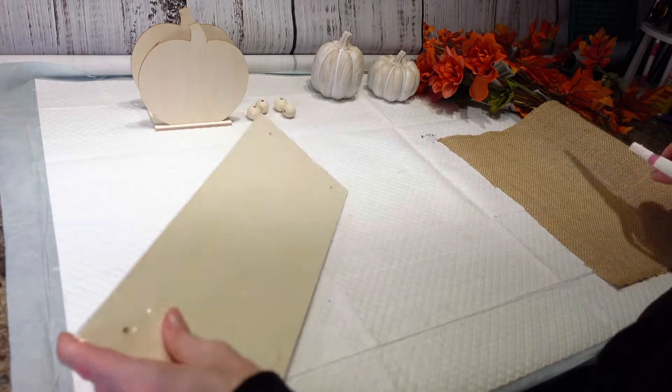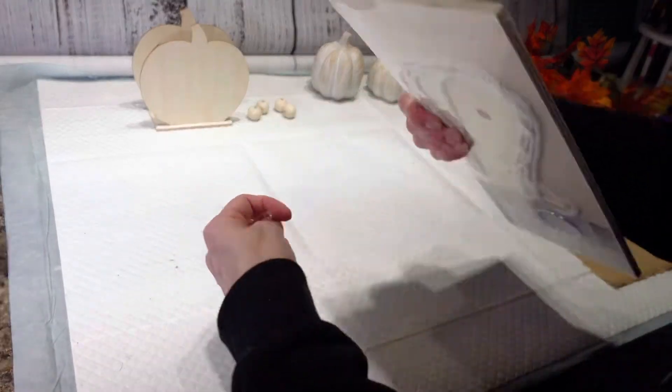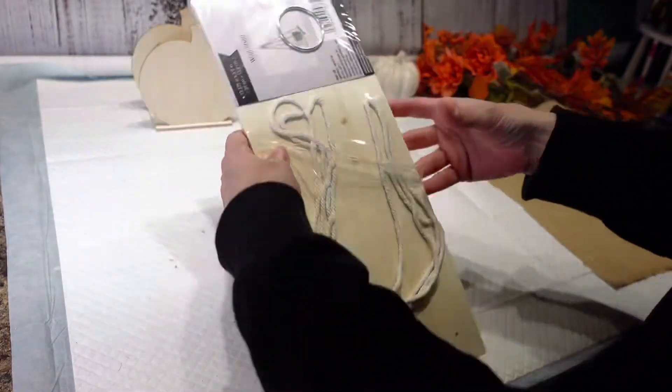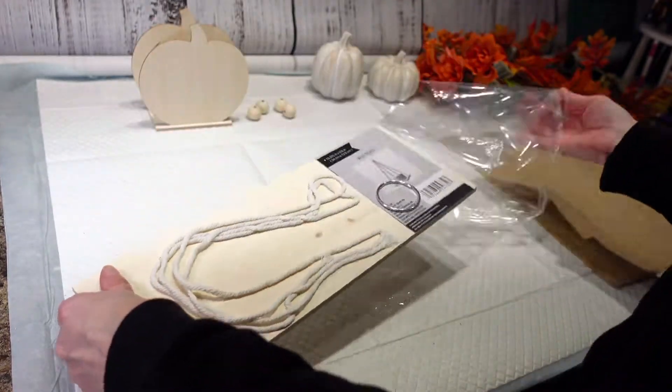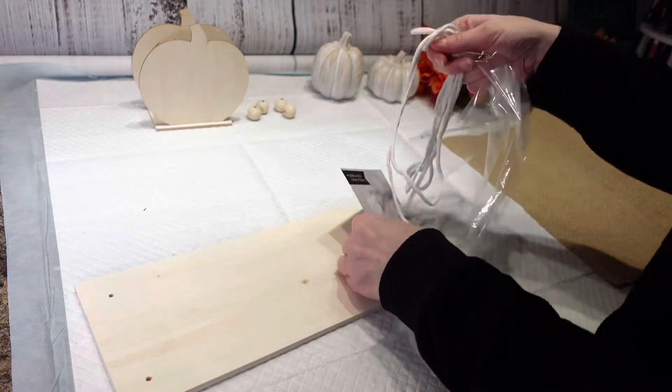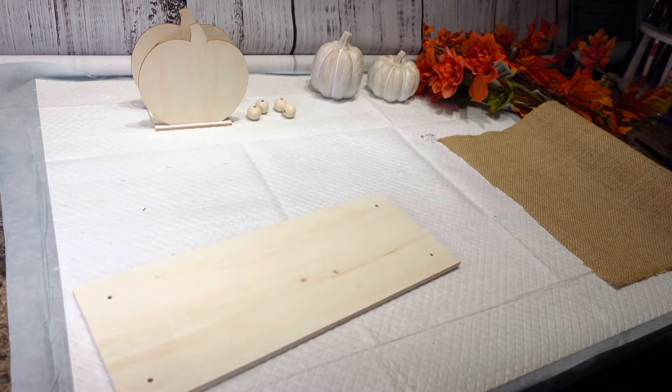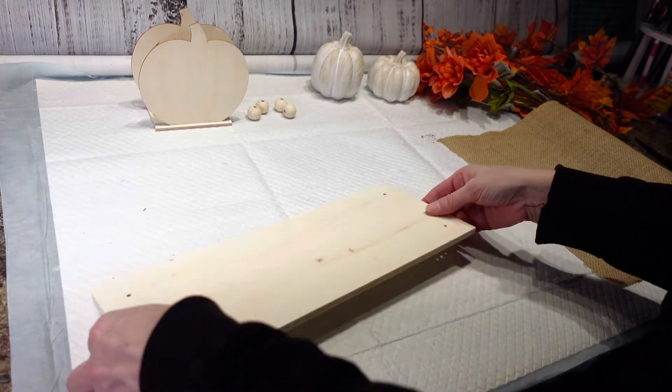First thing I want to do is get this plastic off of here — this is going to be for a table centerpiece. I got one of these hanging shells from Dollar Tree and I'm just going to be using the wood. I'm not going to be using this part, so we're going to get rid of that, but we will save the ring and the roll.